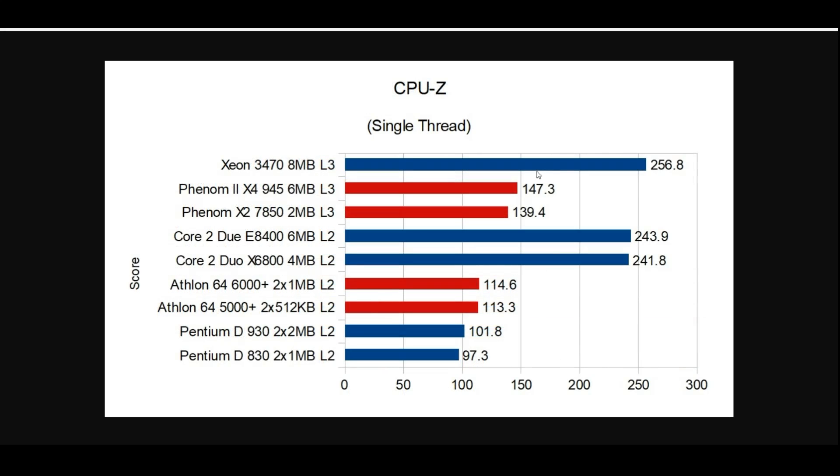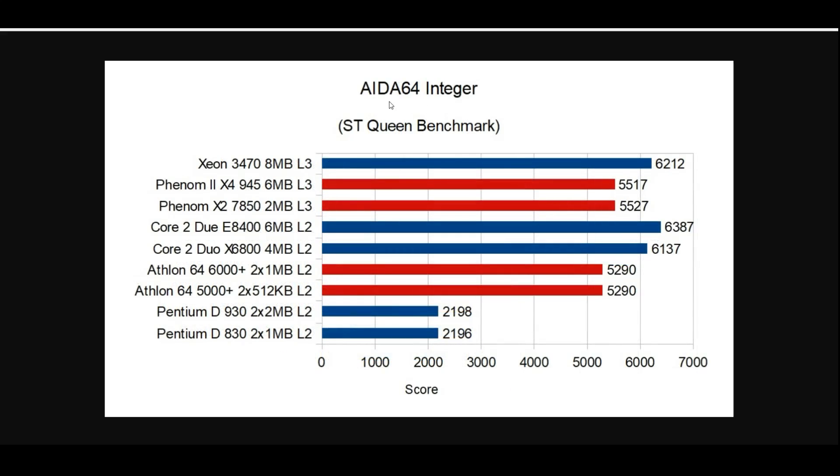Checking out CPU-Z's benchmark — it does not play well with AMD CPUs, which is why this test is not used in the overall benchmarks, but we're tracking it so we'll continue it throughout. We are chart-topping at 256.8 points compared to 243.9 on the Core 2 E8400 Wolfdale core, which is the same thing as Penryn but with only two cores instead of four. Moving on to the AIDA64 Integer Queen Benchmark, we actually see the Wolfdale CPU coming ahead at 6,387 points compared to 6,212. Still faster than Conroe, but not as fast as the E8400 — I found that very surprising.